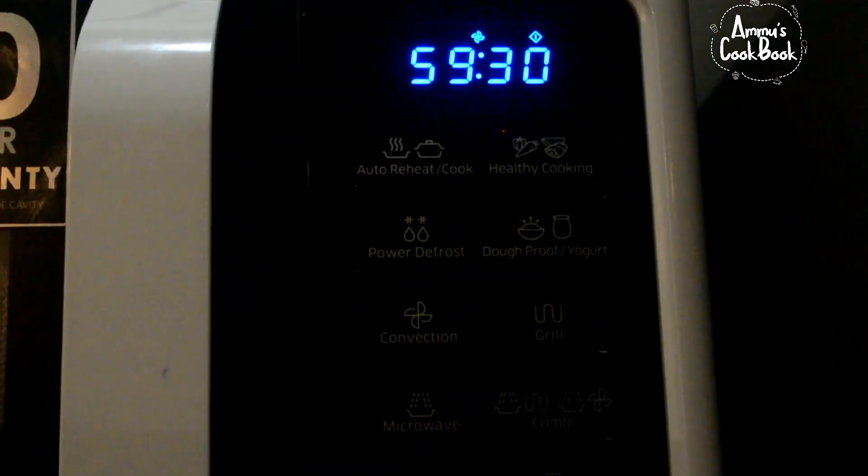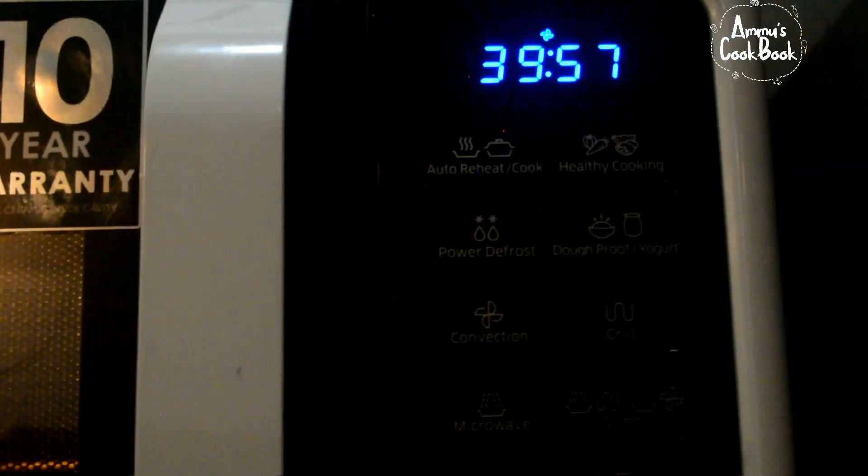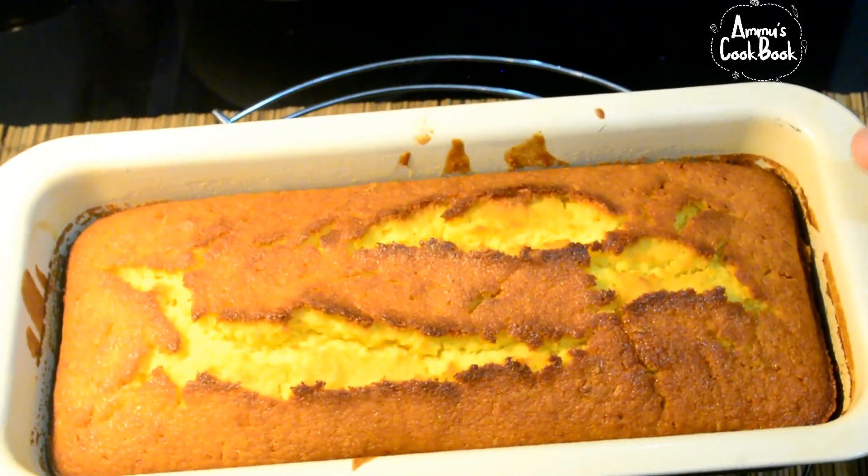We will bake in the oven for 40 minutes at 180 degrees. We are ready to bake the cake for 40 minutes.